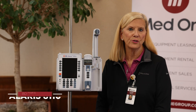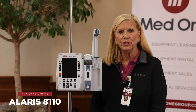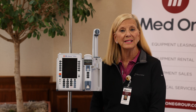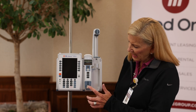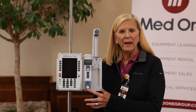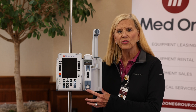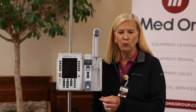This is the syringe module, model 8110. We typically see this used in pediatrics, neonatal settings, as well as anesthesia. It accepts up to a 60 ml syringe. It does have the capability of using what's proprietary called a pressure sensing disc, which more accurately monitors pressure in the line and helps cut down on mechanical slack for really small syringes and very low flow rates.